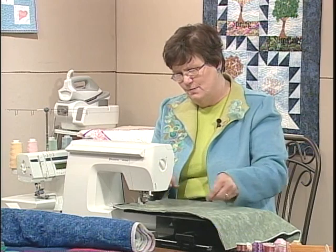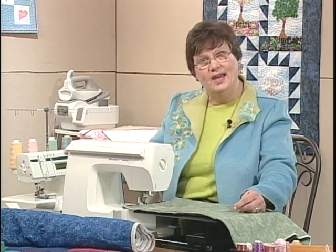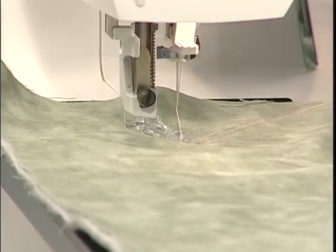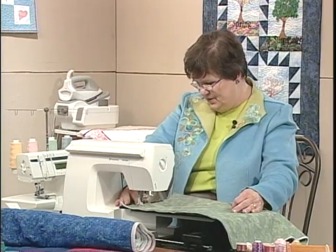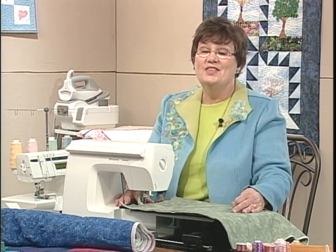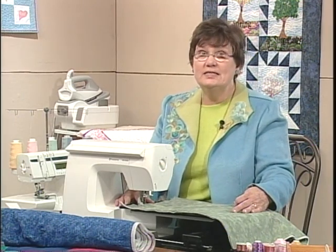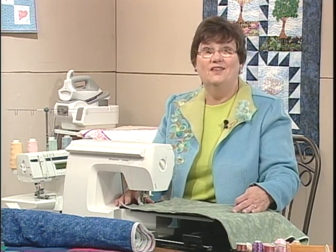Normally when we do free motion quilting, or something where we'll see the wrong side, we want to bring up that bobbin thread. You can either turn the handwheel, or if your machine has a needle stop up/needle stop down button like this one does, press that to bring your bobbin thread up to the top so you're ready to go. Now we're going to step on the foot control, and remember that free motion sewing does not set a stitch length in any way — we don't have any dogs feeding, and there is no stitch regulator on this model of Fabu Motion, so we are setting the stitch length as we move.